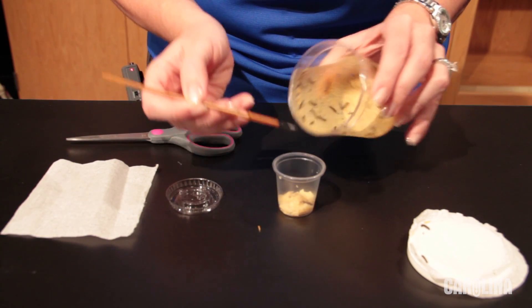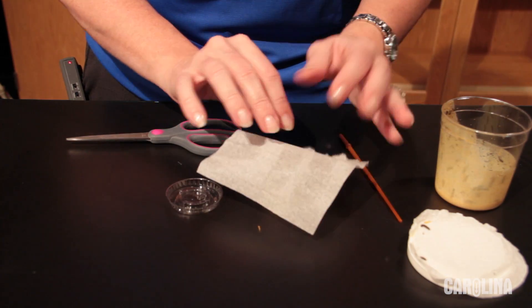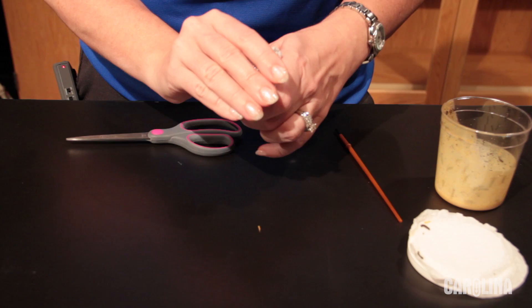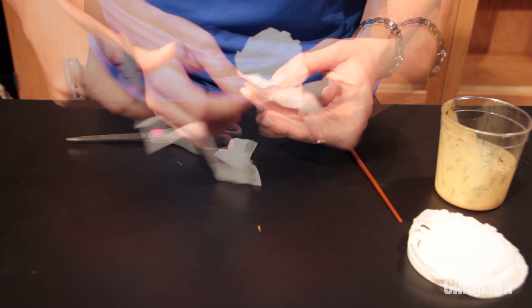Use a brush to transfer larvae — use the side of the brush to avoid injuring them. Place tissue over the opening of the cup and secure it with a lid. The lid has pre-punched holes for air. Trim away the excess tissue.